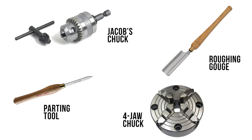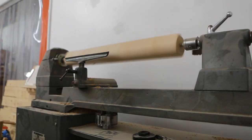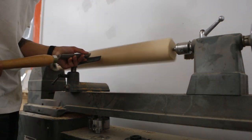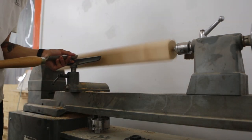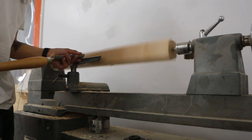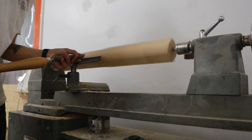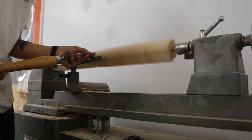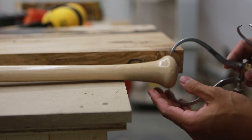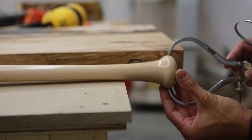First things first, we had to round the handle down to a cylinder. I used the roughing gouge all the way along the bat, going deeper and deeper with the cuts while resting it on the tool rest, until the bat was turned into a cylinder. Once cylindrical, I used calipers to record the key measurements of the handle.